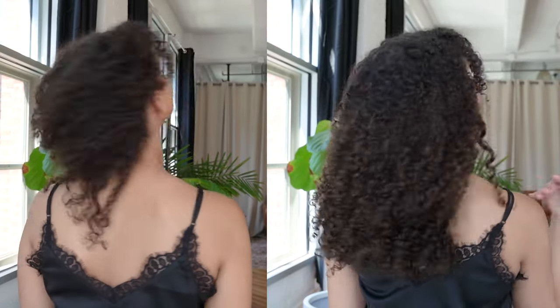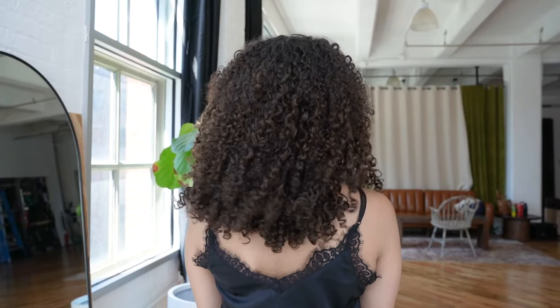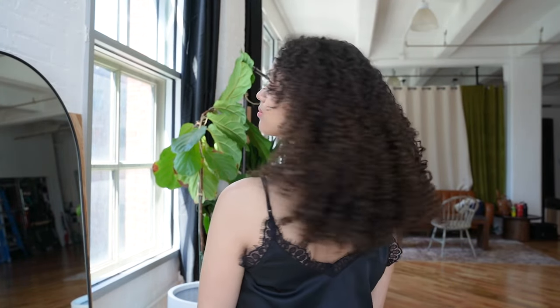Do you have short and uneven hair? Do you want to add more fullness to your hair? In this video, we will show you how to use Bobonia Curly Hair Extensions for short, uneven hair.